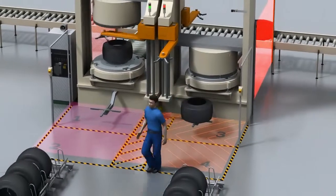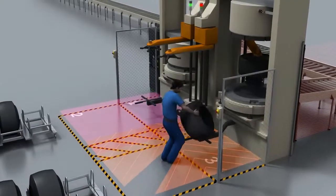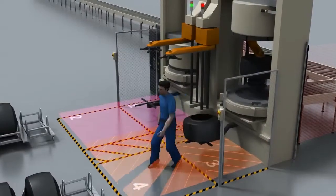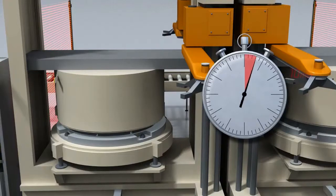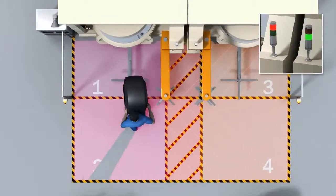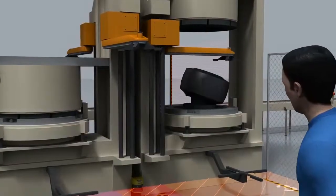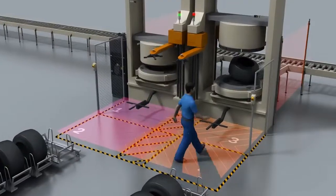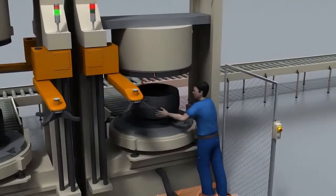Only the hazardous movement is stopped. For example, the right-hand or left-hand gripper must be stopped while the presses continue to run. This ensures efficient machine operation. The shapes of the protective fields are freely programmable and can be adapted to meet your individual requirements. Correcting the position of the tire on the right-hand press does not affect the left-hand press. Maximum safety is assured at all times.